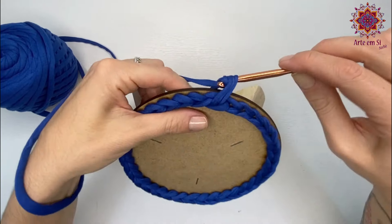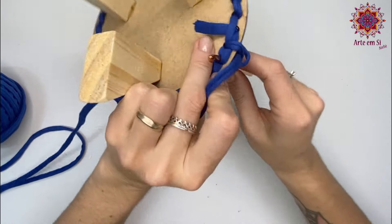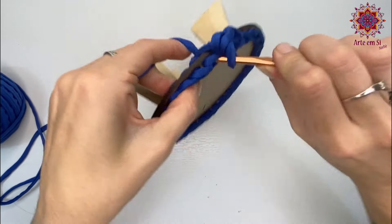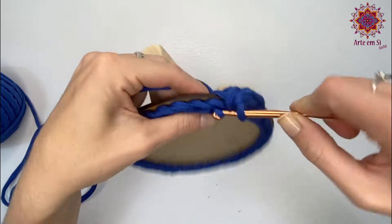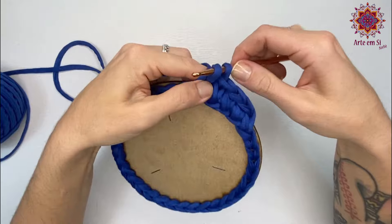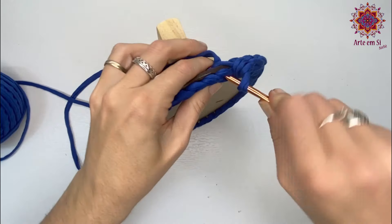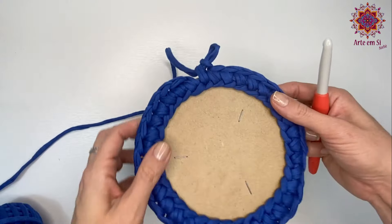Tem que utilizar ainda essa agulha menor por conta do buraquinho, e vou fechar no ponto baixo. Vai ser sempre assim: eu vou colocar a agulha no buraquinho, laço o fio lá atrás, trago pra frente e dou uma boa esticada. Lembrando que essa laçada precisa ficar maior do que a laçada que está na minha agulha, pra não apertar o ponto. Cuida aqui na tensão da mão, pra você não deixar o ponto apertar, porque a gente tá utilizando uma agulha menor do que a indicada pra espessura desse fio. Uma coisa importante no fio de malha: você sempre vai ajustando a cada ponto — faz o ponto, ajusta com a mão. Como ele é maleável, dá pra você ir ajustando. Finalizei aqui a carreira de ponto baixo.